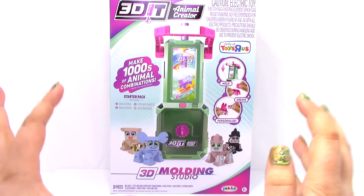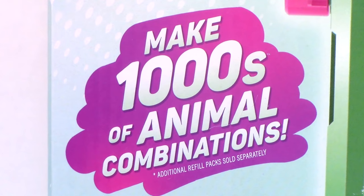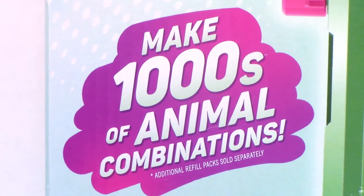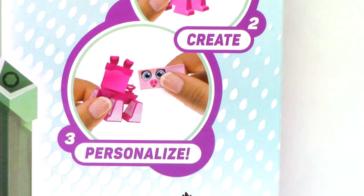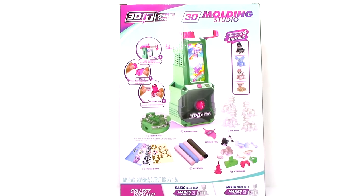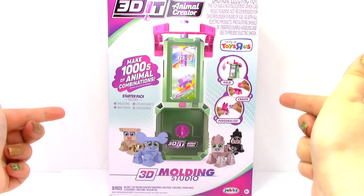Now, this set is only found at Toys R Us, so let's take a closer look at the box. With this set, we can make thousands of animal combinations. Right here, it says that we can mold, create, and personalize. This toy is made by Jax Pacific. Here is the back of the box, so let's go ahead and open it up.